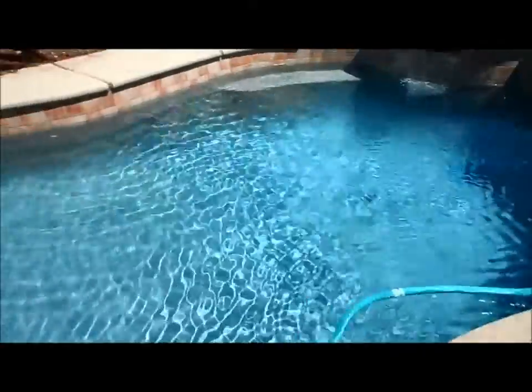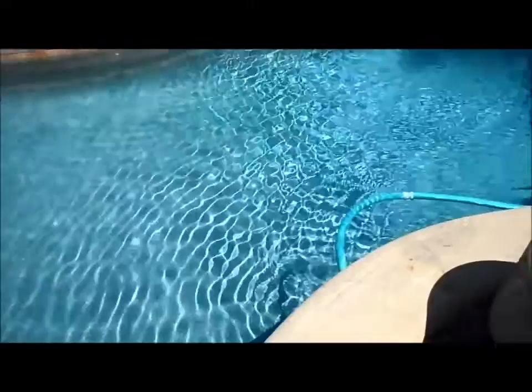Here's that same pool 48 hours after the acid wash. You can see it all cleared up and it looks like pretty much a brand new pool — the plaster looks immaculate.